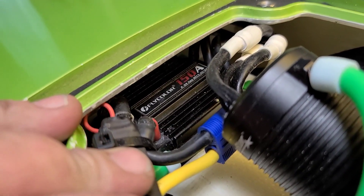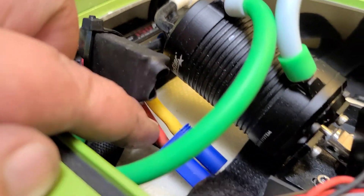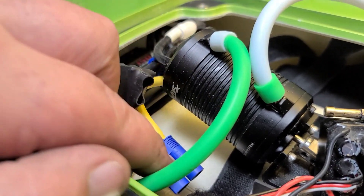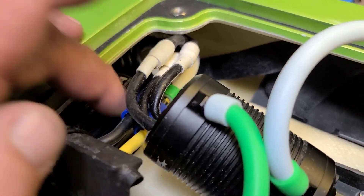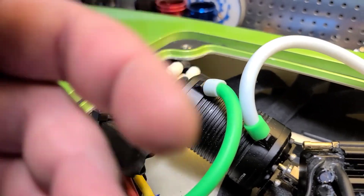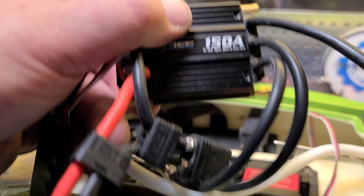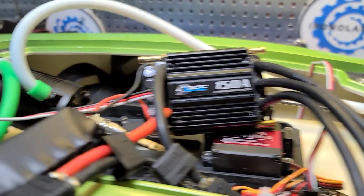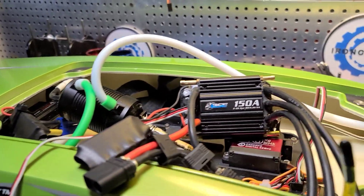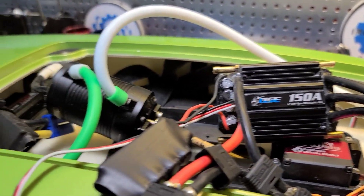I've got the Flycolor 150 in, all set up, coolant hooked up. I left the EC5 connectors on — they're brand new, I had just put EC5s and 8mm connectors on this ESC a couple weeks ago, so all connectors are new. I just wanted to show you guys this — hopefully it helps you diagnosing a problem in your boat or your car. Process of elimination. Hope it helps. Big B with Unclad RC.